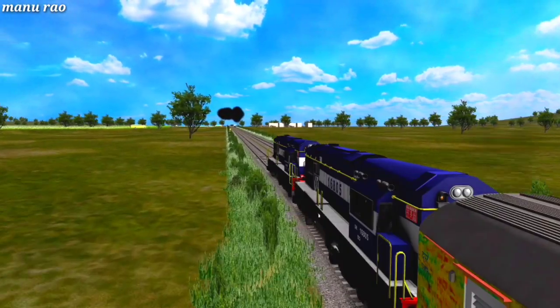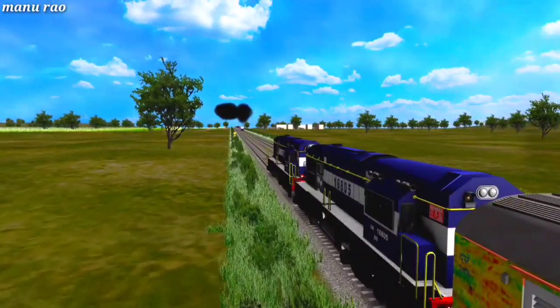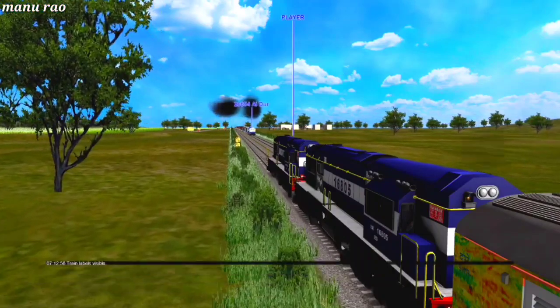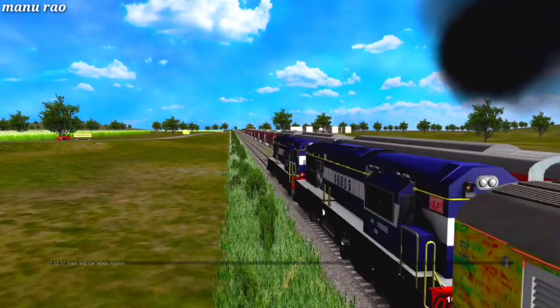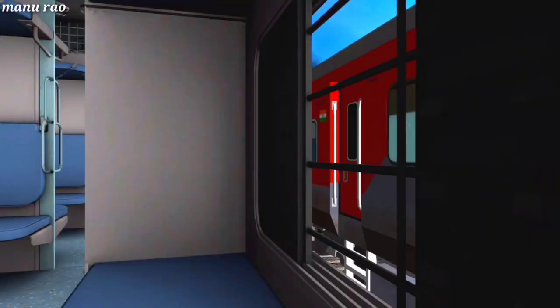We can see that train 20654 is crossing our train at high speed. Train 20654 is led by an EMD WDP4D locomotive with LHB racks. Enjoy the beautiful crossing of the express train.